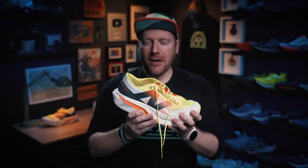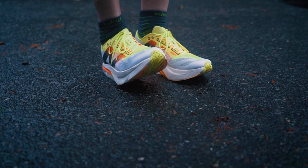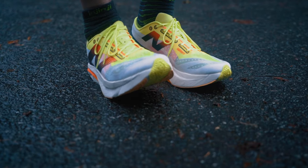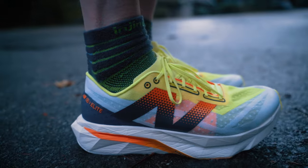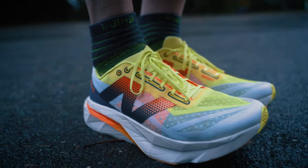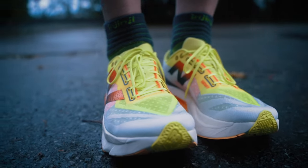Soft. Cushioned. Carbon plate. Oh boy! What New Balance is doing in the long-distance shoe market should not be overlooked. They've been cranking out hits that have gotten me excited for the last few running seasons, and the new Super Comp Elite V4 is no exception.